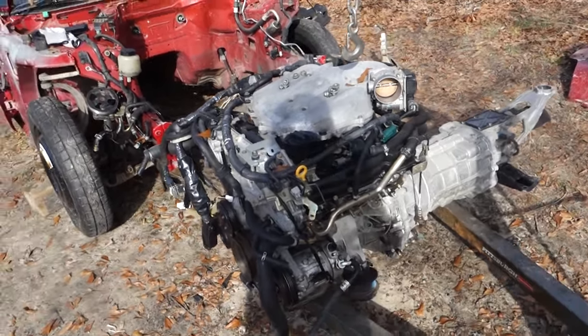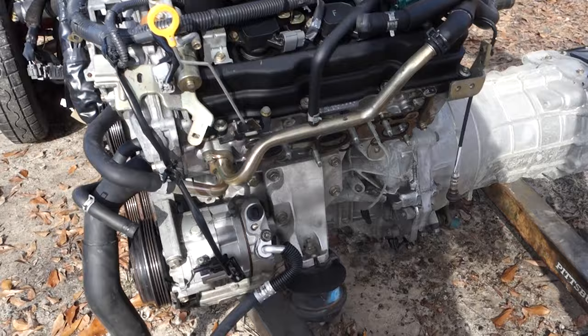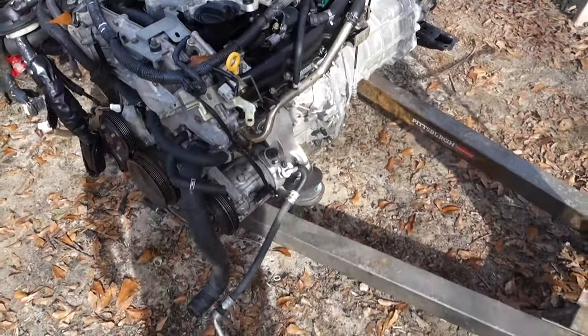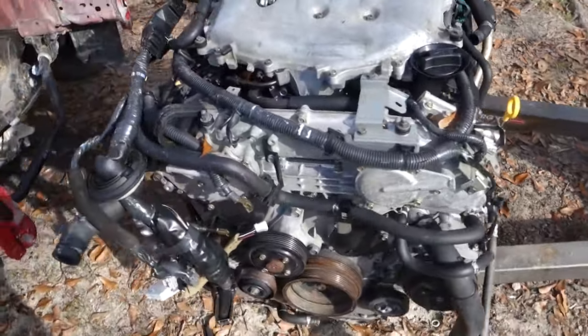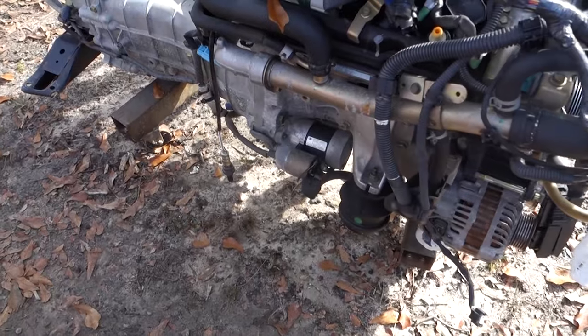This is our good engine. It says it's like 70-something thousand miles and I believe it — this thing is pretty clean. So it's definitely well taken care of. I'm thankful for that.